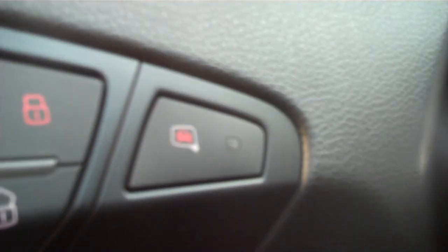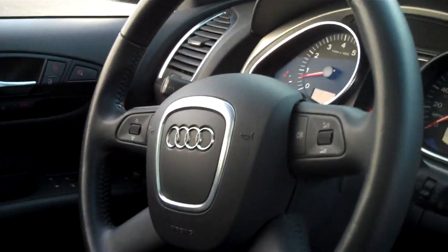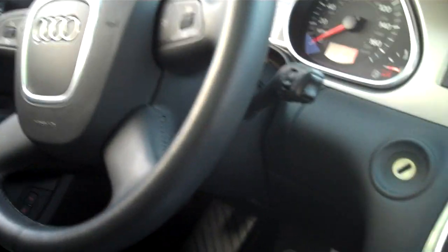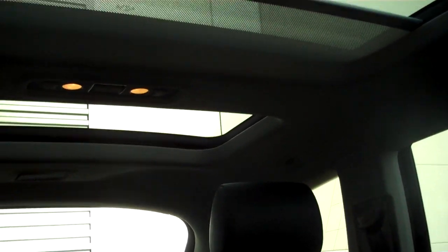Here's your memory seats and the button for the side assist. As we discussed, four-spoke steering wheel, not the three-spoke. I have the car started now with no key in it — so that's part of your tech package. Here's your large panoramic sunroof; it does have a perforated shade that opens and closes.